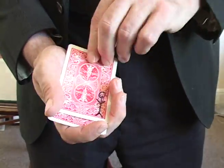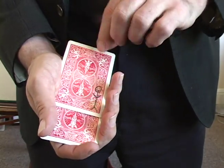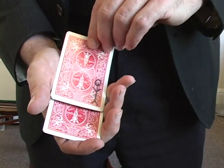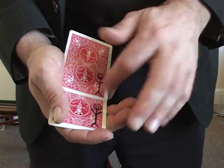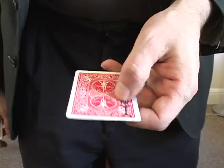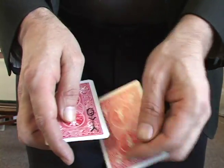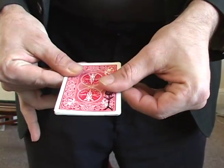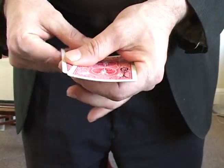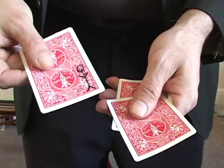But if I use a little bit of magic, I can go one, two, three — and now there's one here also. And actually they don't come off any of them. They're all on there — they're on that one, they're on that one, and they're on that one.